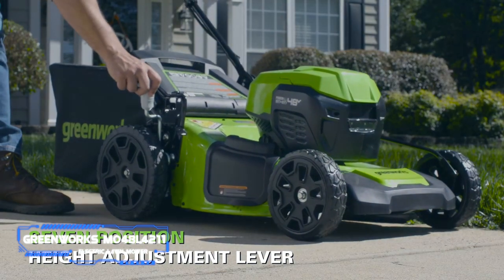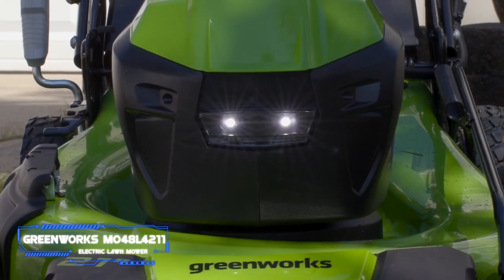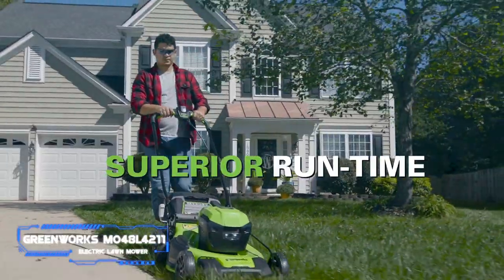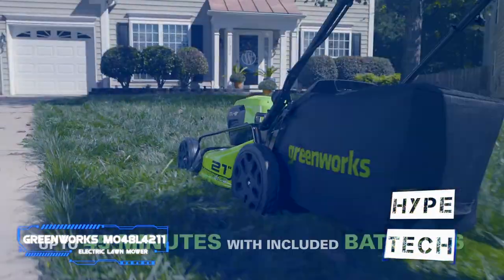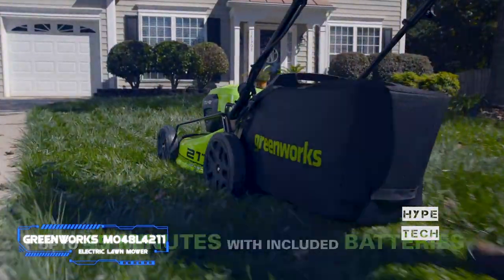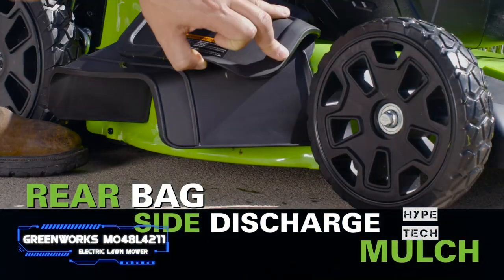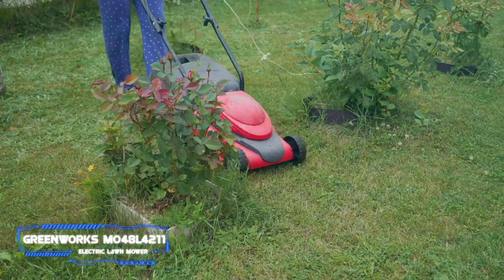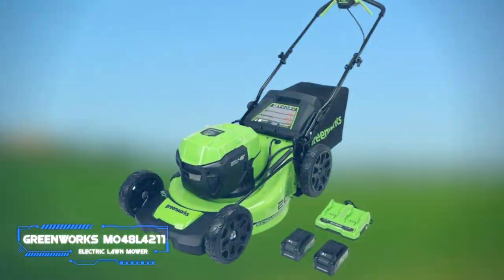With useful features and a reasonable price point, this Greenworks model is worthy of your hard-earned dollars. It's an effective performer at mulching, cutting, and bagging grass. You get self-propelled rear-wheel drive for traction, multiple cutting heights, and a hassle-free push-button start. This mower and the batteries are backed by a three-year warranty.